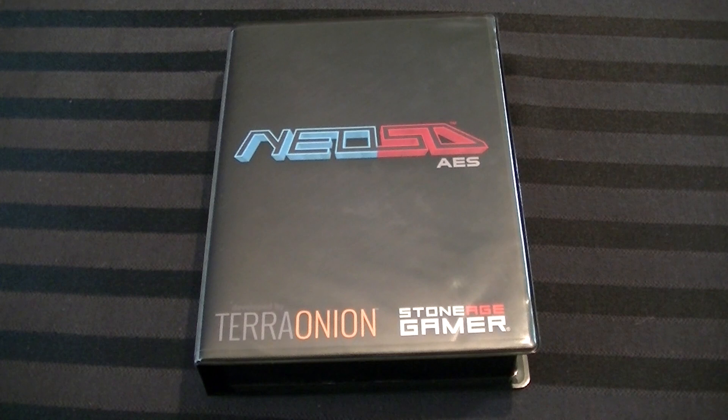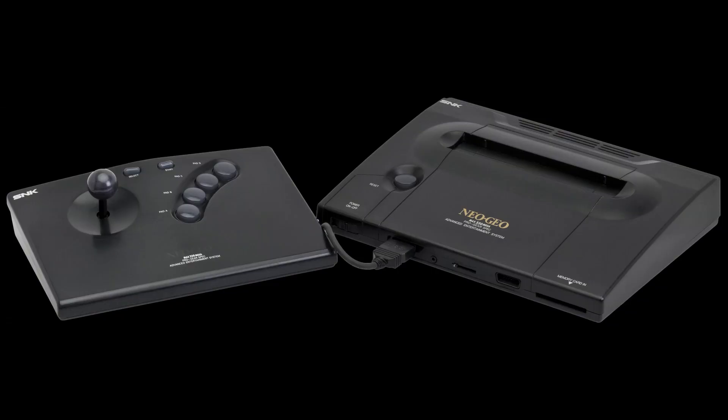What this thing is — this is a Neo SDAES. This is a cartridge for the Neo Geo AES, you know, history's most expensive game console ever. This is a cartridge for it that contains every single game ever made for it, all on one cartridge. And you can play it on original hardware. My god.